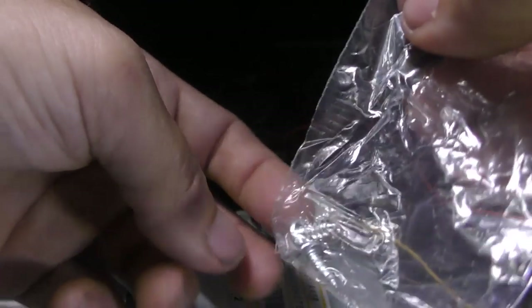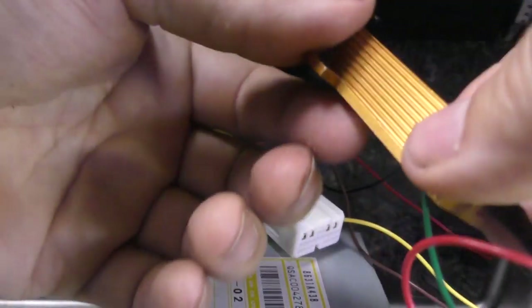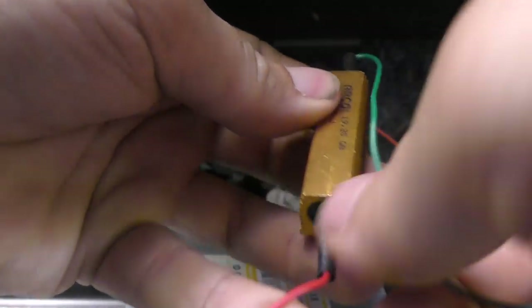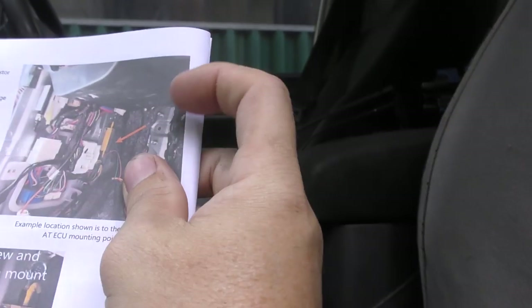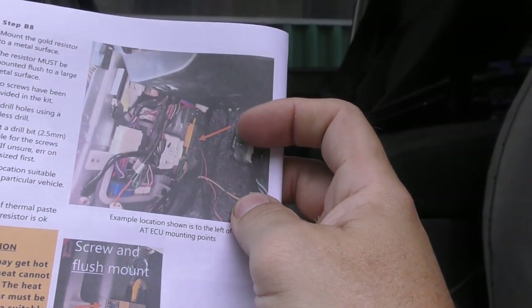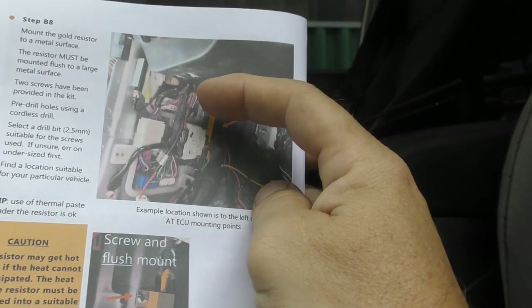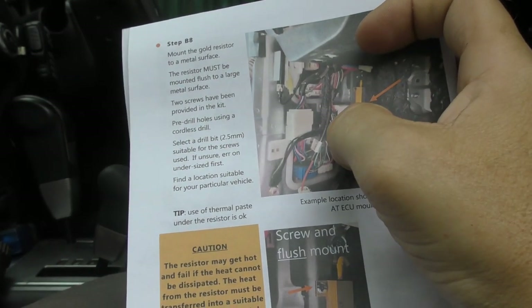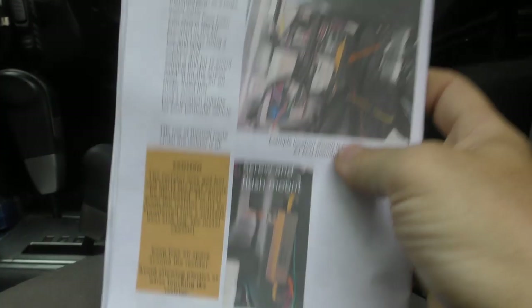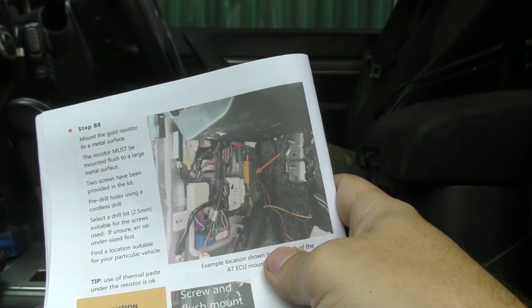Let's unbag our little resistor — there are a couple of self-tapping screws in the bag as well. Now this can heat up as per the instructions, so we need to get it up and out of the way. The instructions show it mounted up in that kick panel area where we undid those bolts — the ECU unit that we pulled out. It says it must be mounted to a large metal surface, which will provide cooling properties and act like a heat sink. There are two screws. I'm going to drill that and we'll show you once it's mounted.